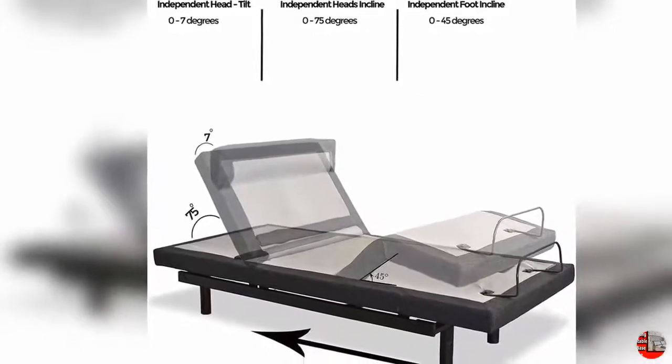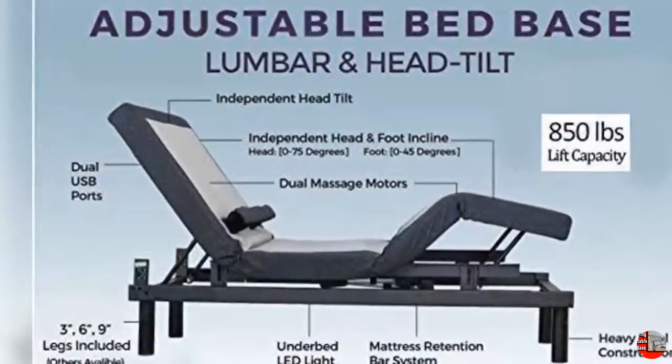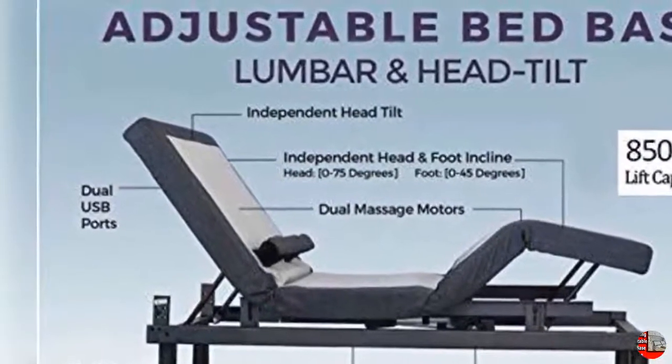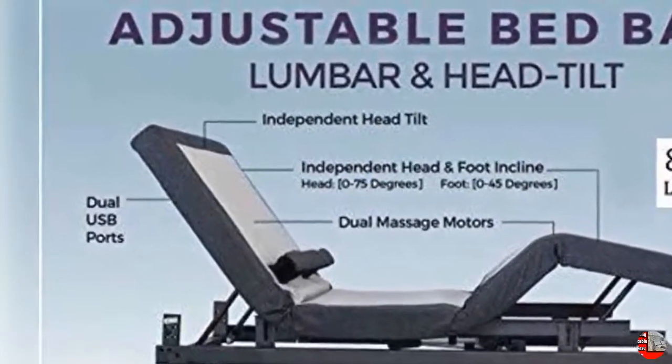Ergonomic Remote with Zero Gravity, Anti-Snore, TV, and 3 Preset Memory Buttons. Flashlight, Individual Lumbar and Head Tilt, Under Bed LED Lighting, Wireless Raised Button and Backlit Remotes.